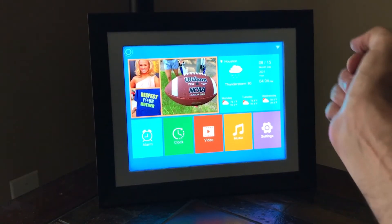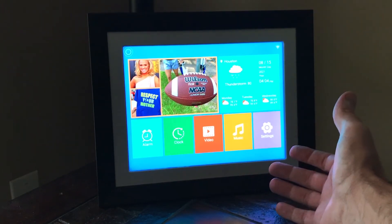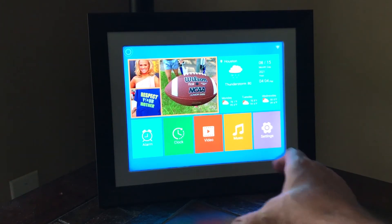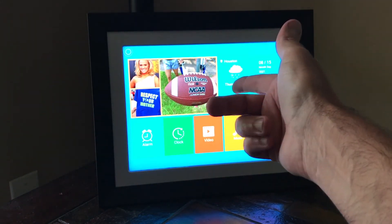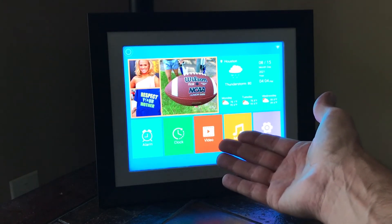So I thought it might be beneficial just to show you real quick what the frame looks like once it's powered on. It literally took me five minutes to get it up and running. You do need an app called V-Photo — it's available for Android and Apple. V-Photo allows you to send pictures from your phone or mobile device to the frame, and then you can share your code with other people so that they can send pictures to the frame as well.